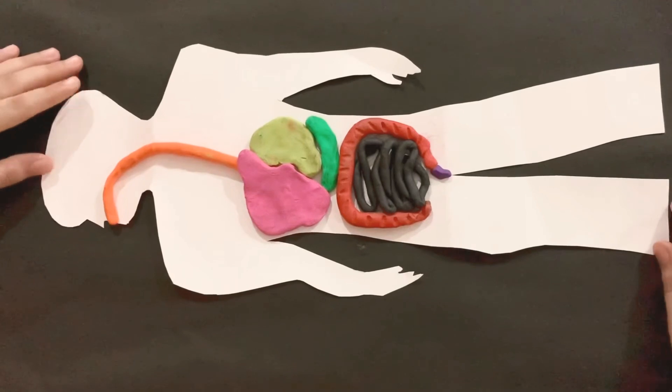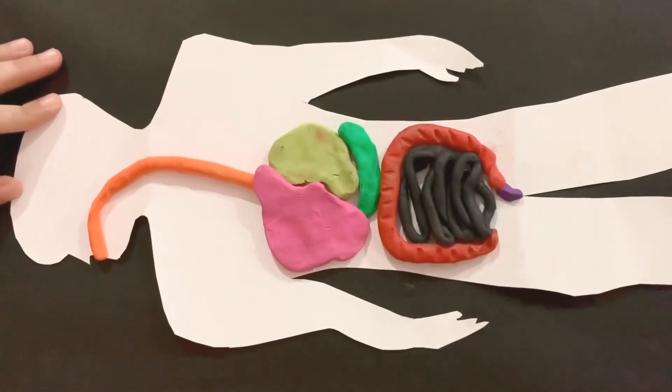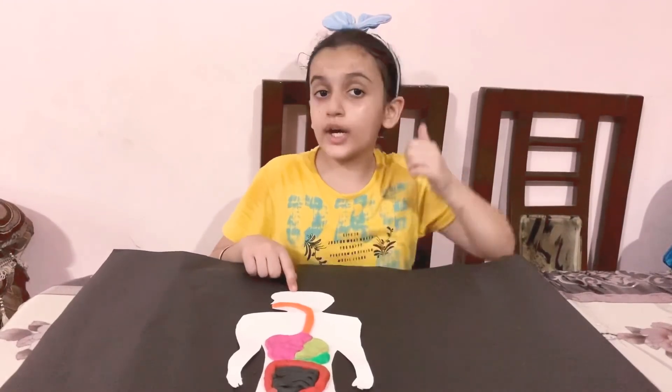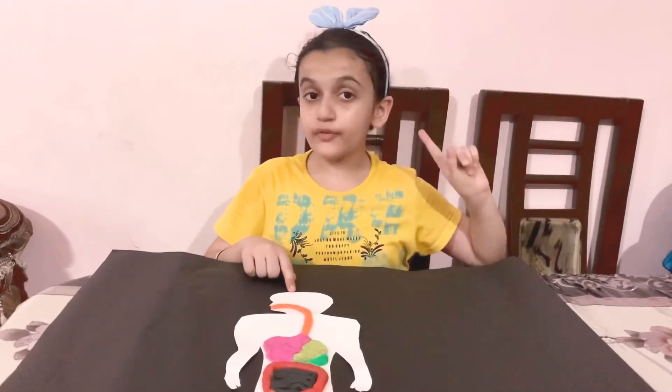Our digestive system model is ready! If you like this model, hit that like button and don't forget to subscribe to my channel. Bye!